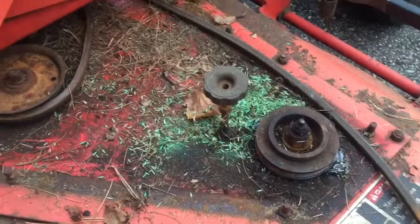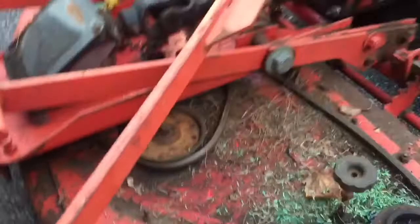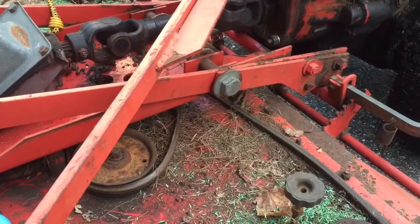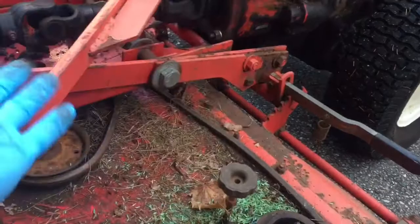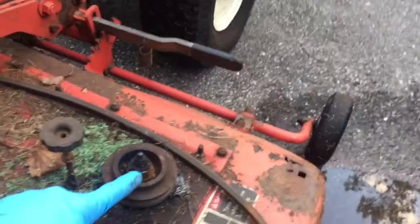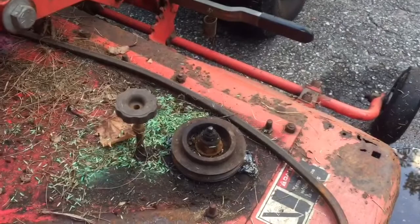The other problem with this deck is that it doesn't sit very level - the front dips down lower than the back. I recently saw some documentation about addressing that, which I believe involves loosening these bolts here, repositioning the deck, and tightening them back up. We'll investigate that also. To get this spindle off, the easiest thing is to pull the whole deck off the machine and prop it up to work on it better. I might try loosening the nut on top first. I do have some new bearings in stock, so we'll see what we can figure out.